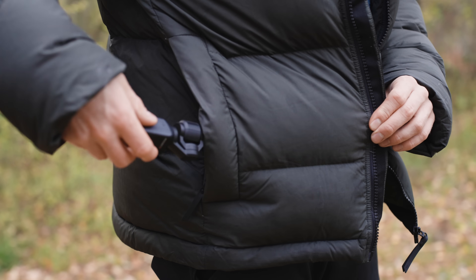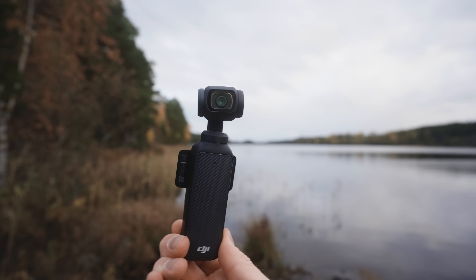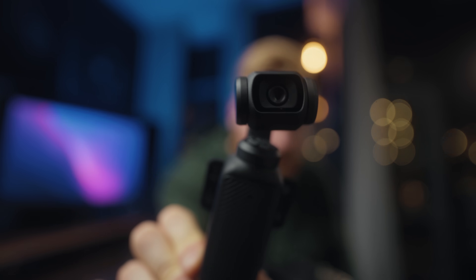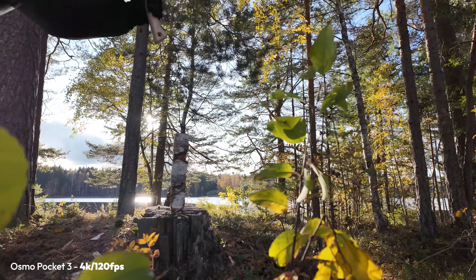Let's start with build quality. First, this is really small — it honestly fits in your pocket easily — and it has a three-axis gimbal. When you turn it on, you can see the gimbal is completely straight, which ensures very stable footage when you are filming.